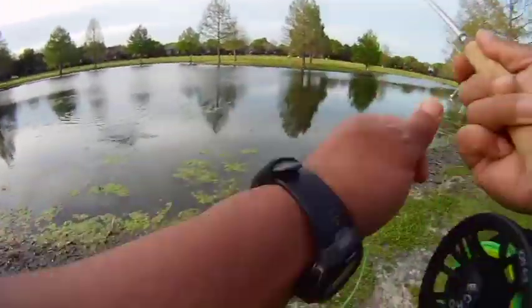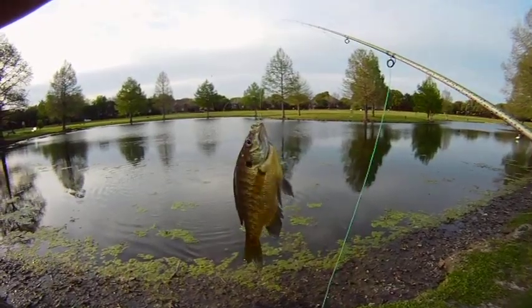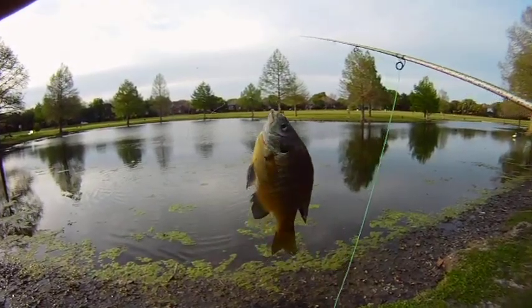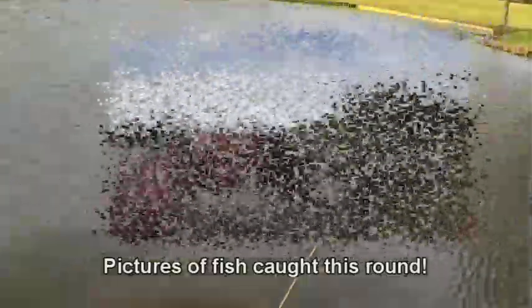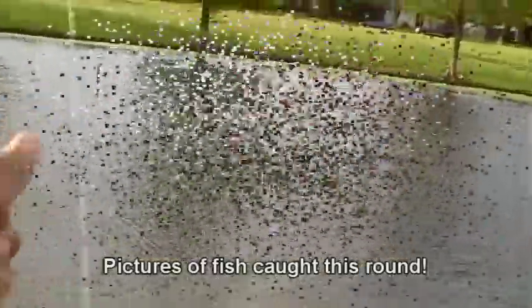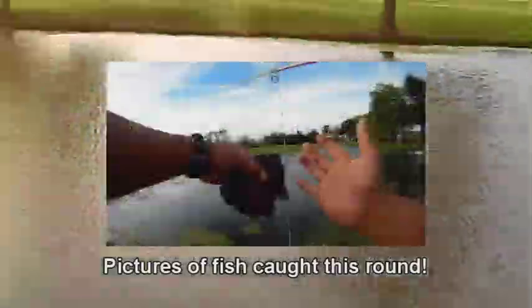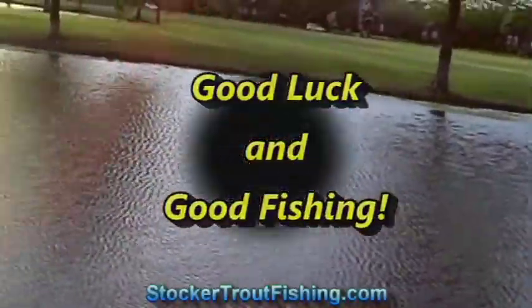Here's another one of those bluegill, and we're going to get our last one here in a moment. It was very windy, but we were able to put the wind to our back and get some really good casts for distance using the five weight. We're going to close out this round here at Bethany Lakes at the back pond. With that wind behind you, you can definitely take the fly to the backing. Cool stuff.